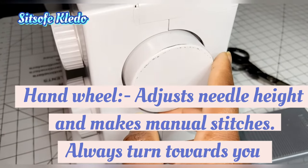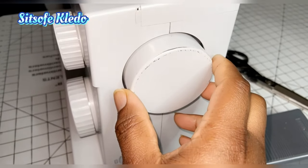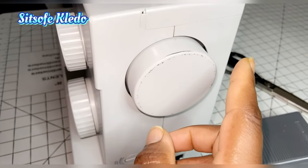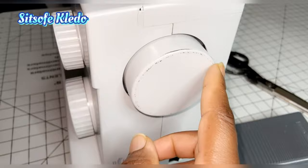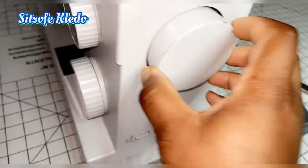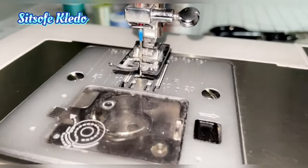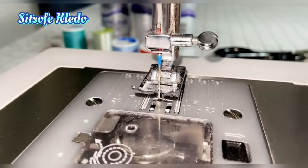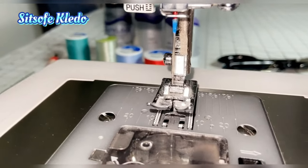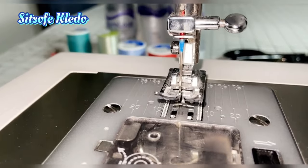Starting with the hand wheel — this is the big knob located on the right side of your sewing machine. It's used to adjust the needle height, make manual stitching, and lower your needle before starting to sew. You always turn it clockwise towards you. When you turn clockwise you can see the needle moving down and then back up. You'll use this to pin your fabric down gently before you start to sew.